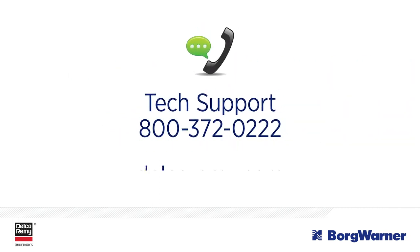If you have questions about diagnostics, troubleshooting, or other technical issues, contact the Technical Support Center. You can also visit us online.